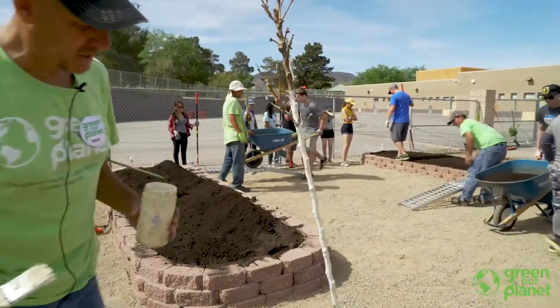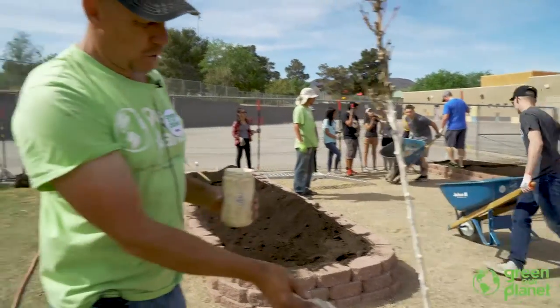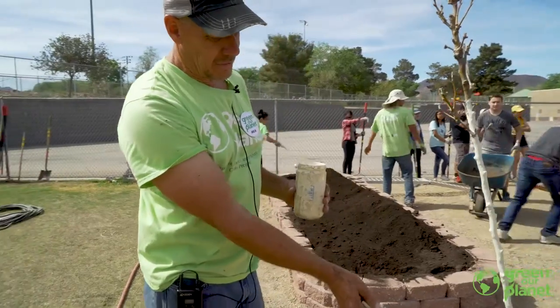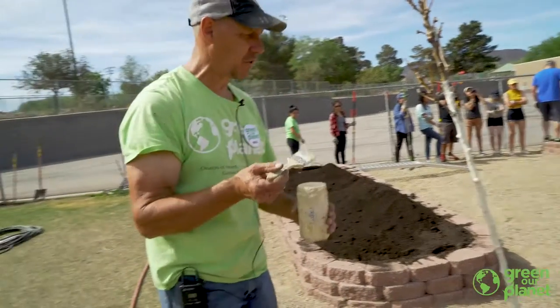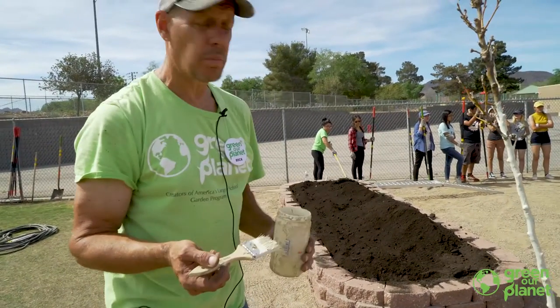That's basically it. After this gets in the ground, if I have any exposed trunk once I remove all these leaves, I'll give it another coat. And there you go — that's how to paint the tree.